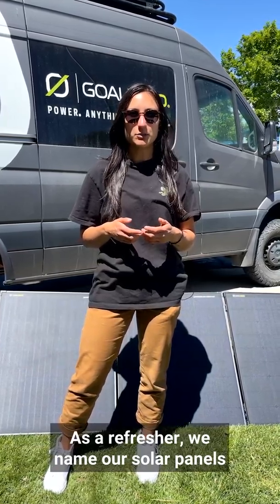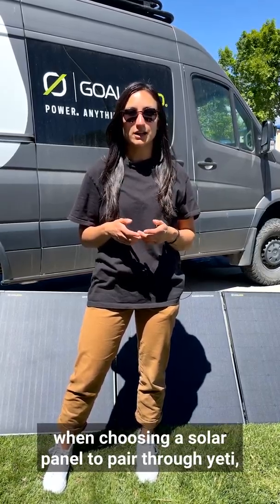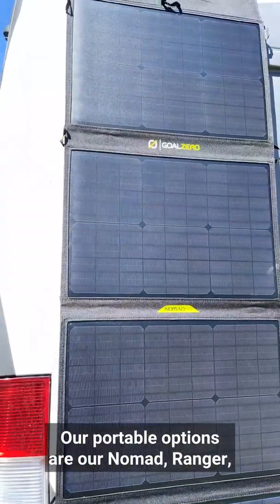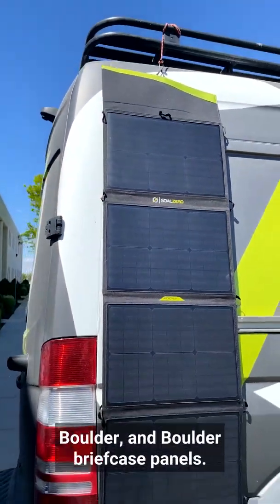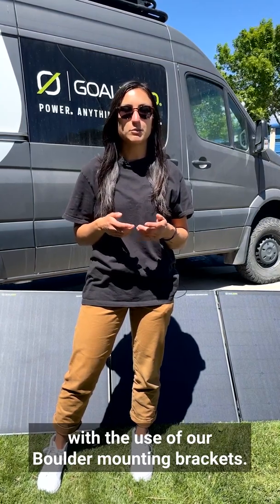As a refresher, we name our solar panels based on the amount of watts they produce. There are two types to consider when choosing a solar panel to pair with your Yeti: portable and mountable. Our portable options are our Nomad, Ranger, Boulder, and Boulder briefcase panels. Our Boulder panels are mountable with the use of our Boulder mounting brackets.